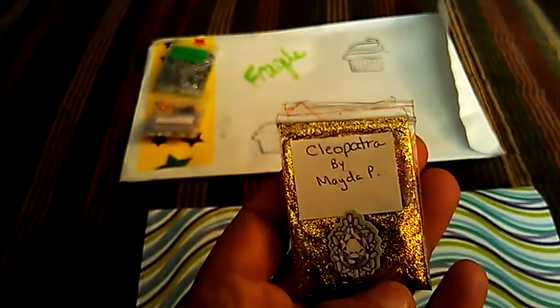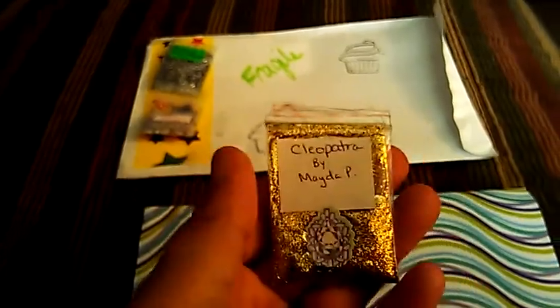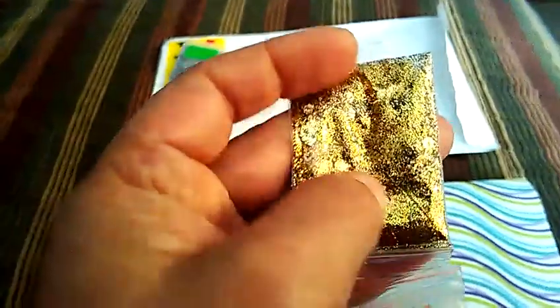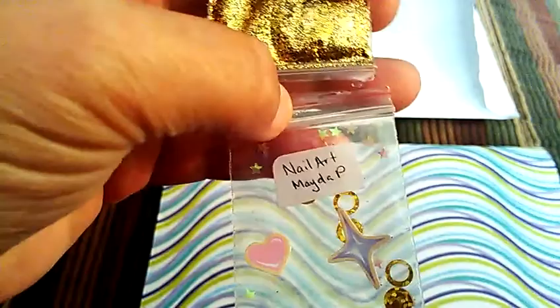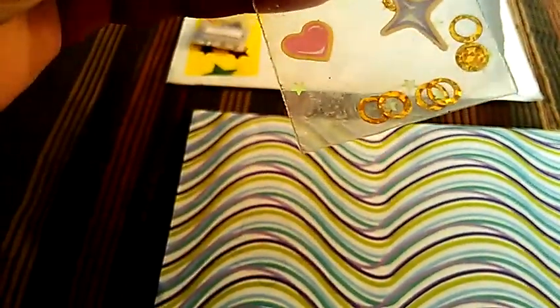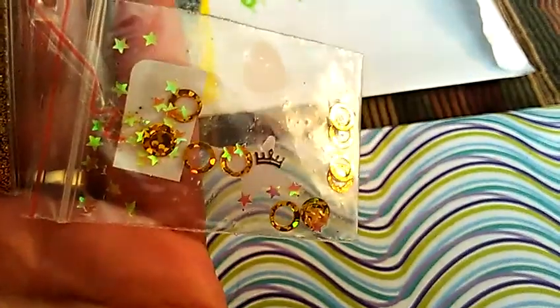My next one is called Cleopatra from Mida Perez, and I was hoping I was going to get this one. It's a gold mix — it's got some, looks like either some gold flowers or gold hexies. And then for the nail art she sent were these circles, and there's a little crown in here. So thanks for that one, Mida.